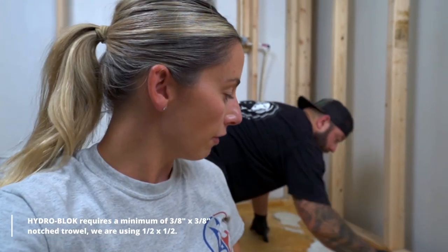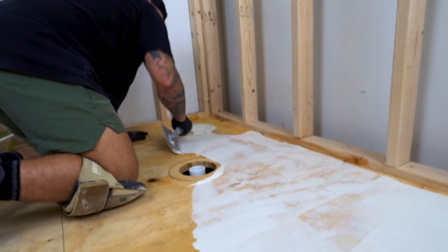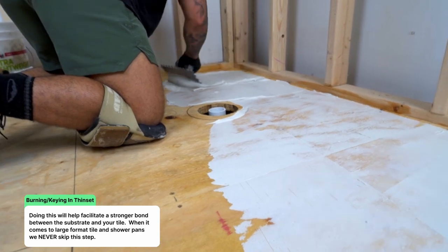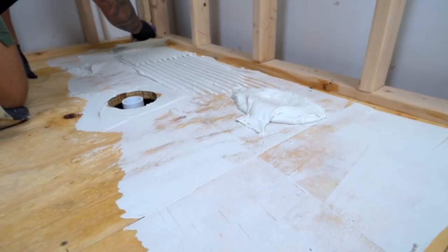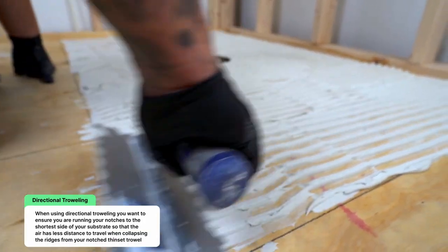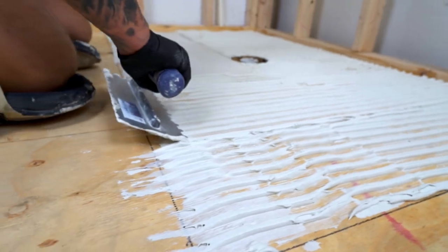We're using modified thinset applied with no smaller than a 3/8 by 3/8 V-notch trowel — we're using a half inch, which is slightly bigger. First, burn in the thinset using the flat side of the trowel, also called back buttering. Then spread it out and use directional troweling, keeping all notches going in the same direction. An important tip: trowel in the shortest distance across your surface.